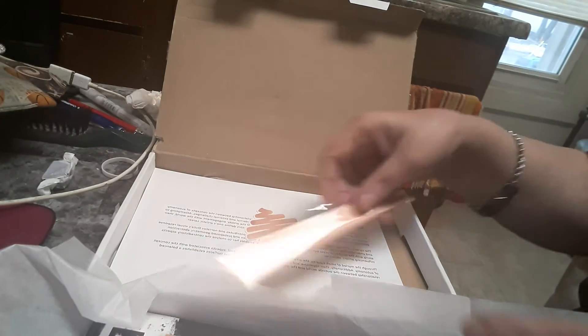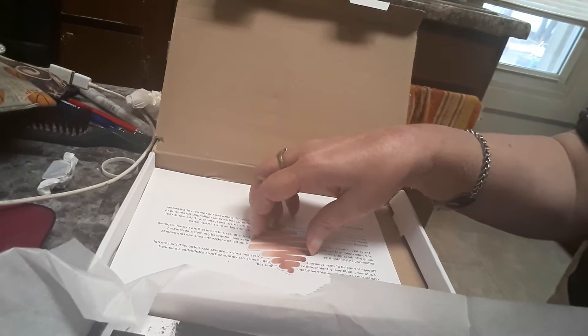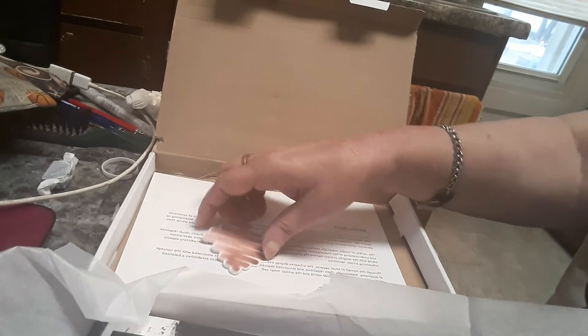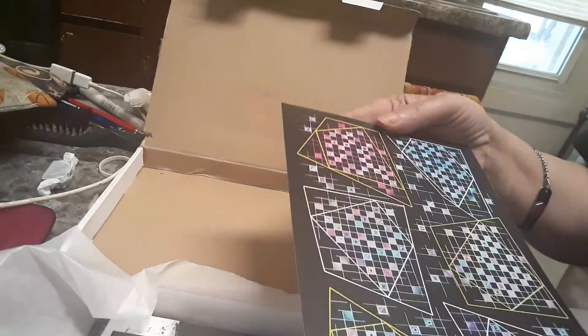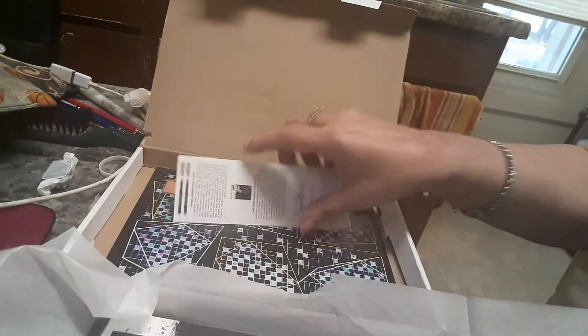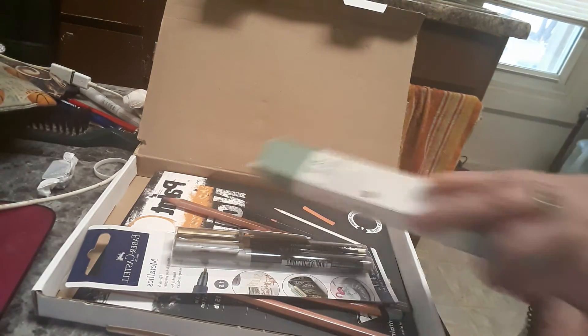So this is the December ScrawlrBox. And the challenge is squared away. I'm going to have to make a video doing some artwork with these things so that everybody can see it. Hopefully I will get my camera to work and not film backwards.